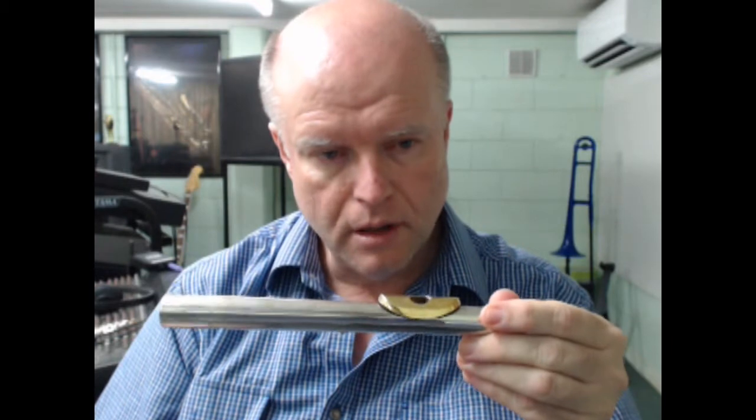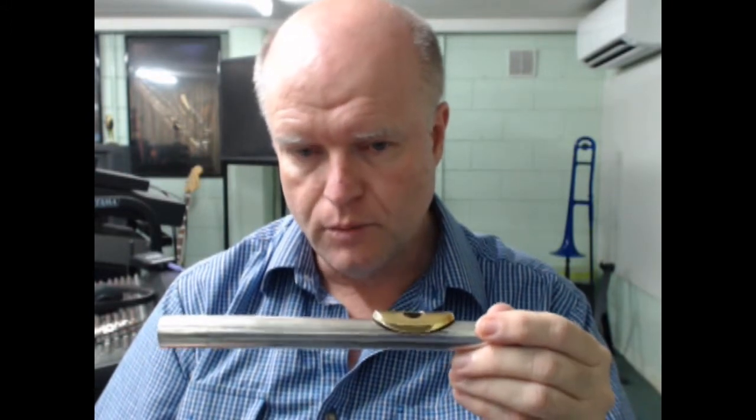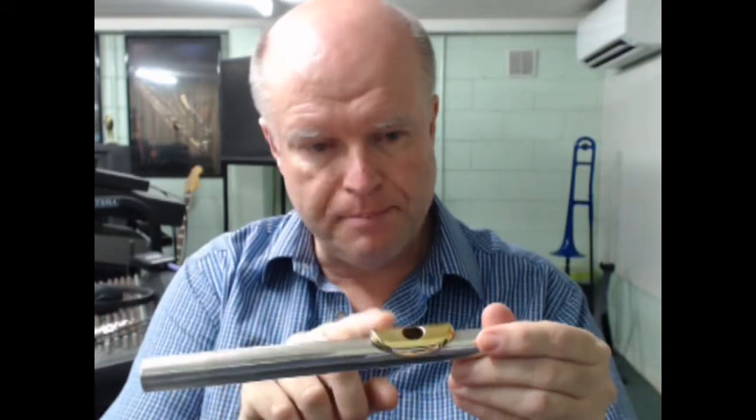Hi everyone. This is Brian Hayes, and welcome to my Flute Basics video on YouTube. Today we're going to focus exclusively on the head joint of the flute — this is a concert flute head joint. Most of you interested in the flute will be playing the C flute, which is called the concert flute. You'll have a head joint with a lip plate and an embouchure hole on it. This is where the sound all starts on the flute, and it's the absolute critical part of flute tone production.